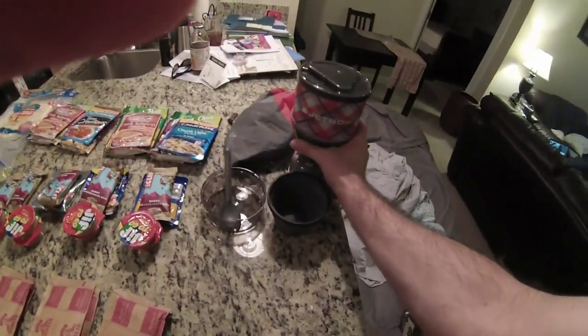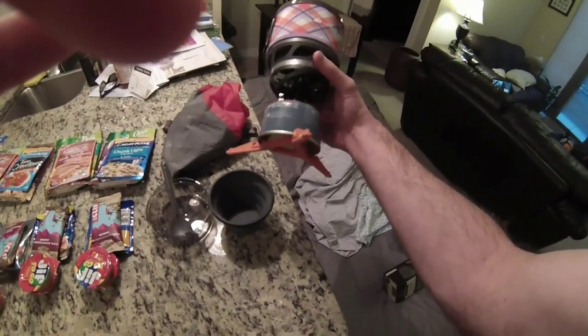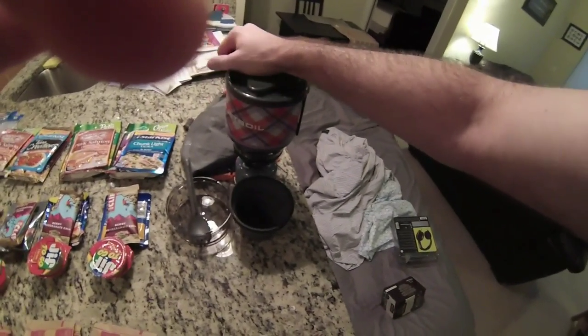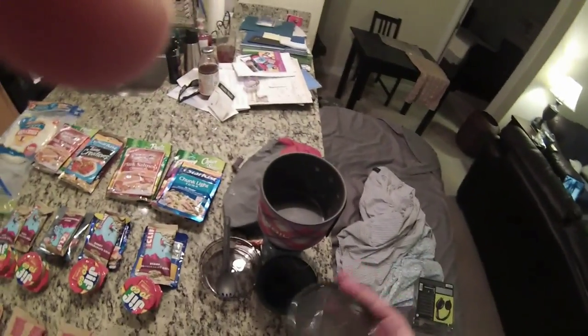But here's my cooking system. It's a Jetboil Mini, or Minimo. It's pretty cool. You have fuel on the bottom, a stand, the cup, and the bowl. Up on top's the lid — it comes off pretty easy. There's the cooking system.